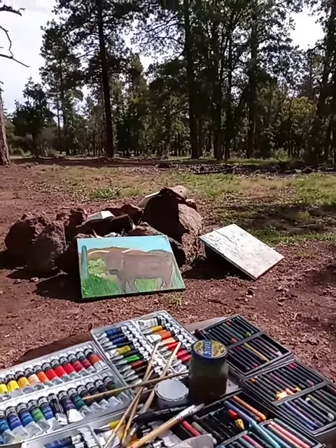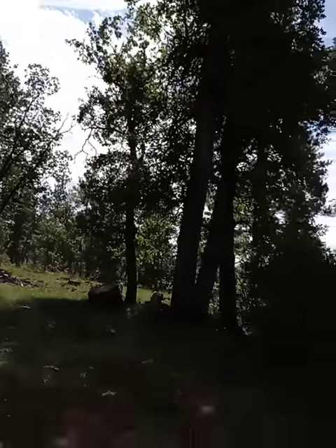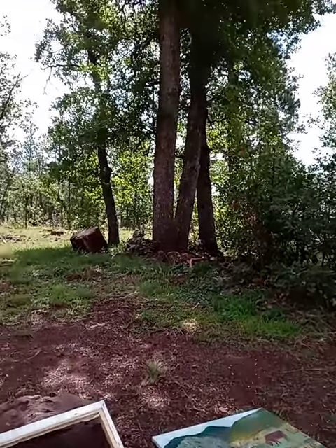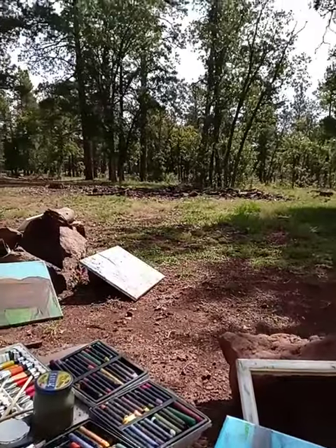The weather is awesome. This is my scene, and it's just going to get going.